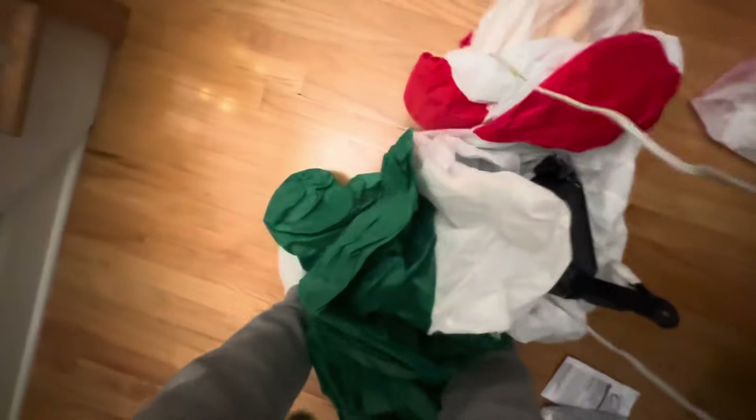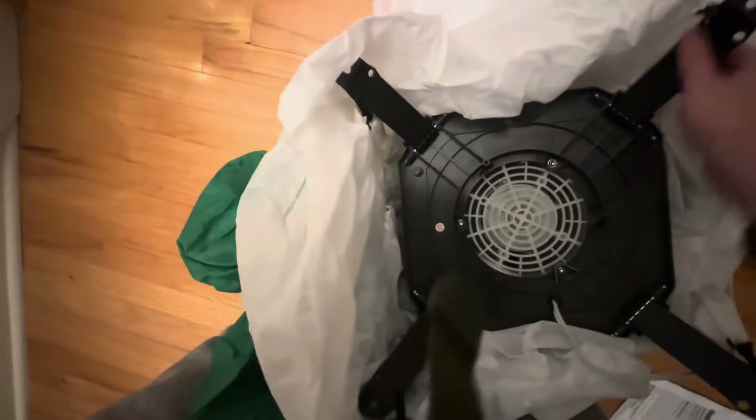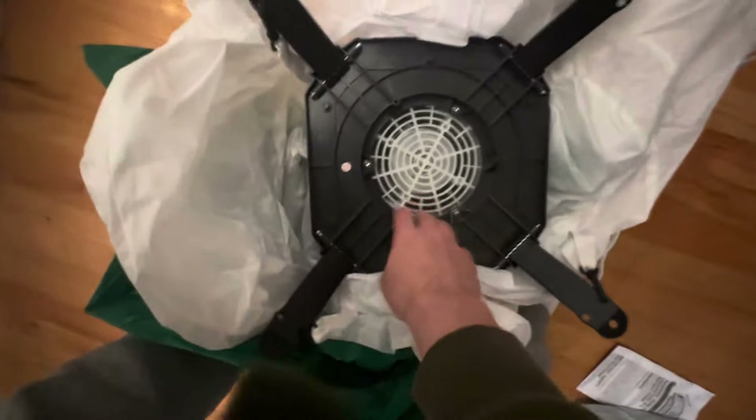So we're going to pull it out here. Set the box aside. We're going to unravel it. It does have a really good fan — this has a YF-125, which is the perfect fan for this. If this would have had a YF-80, it probably wouldn't have inflated that great. But yeah, it's got a 125.